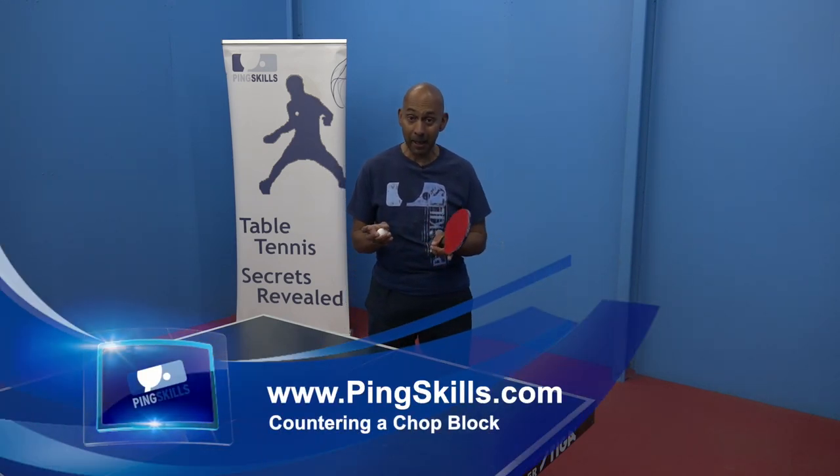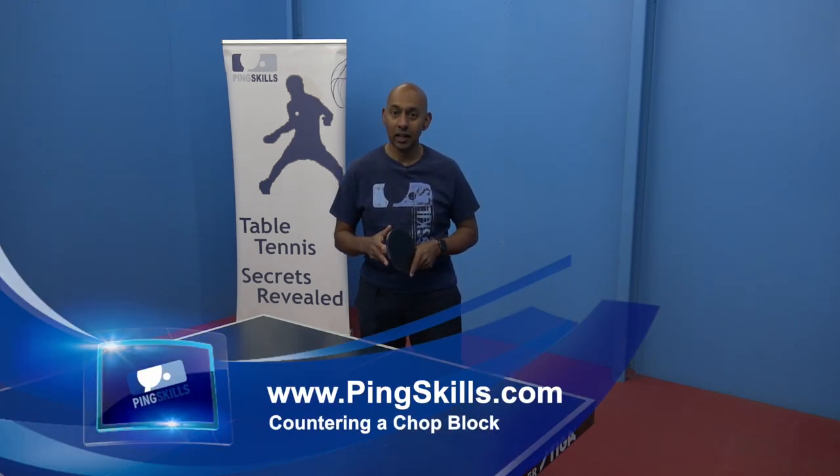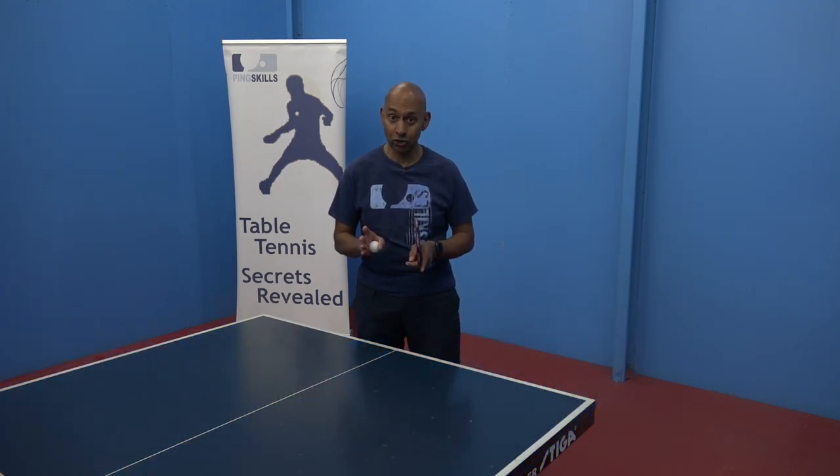The chop block has become a bigger part of the game of table tennis. Let's see how we can counter a chop block.